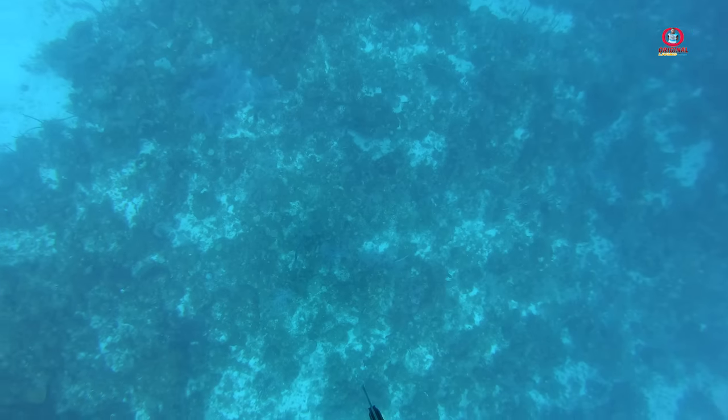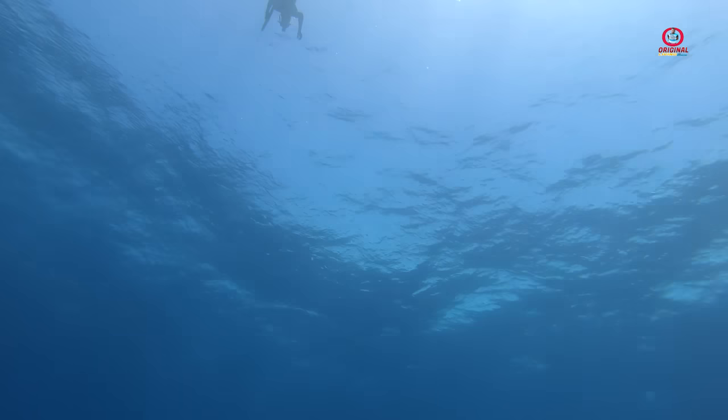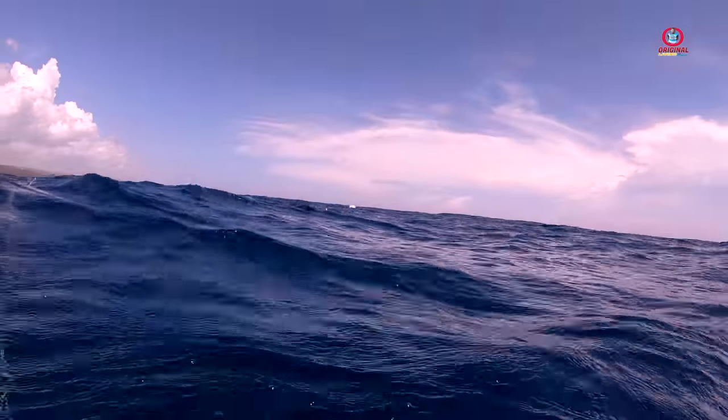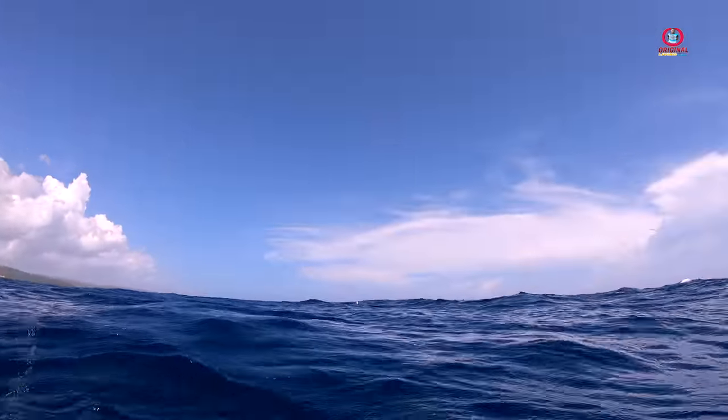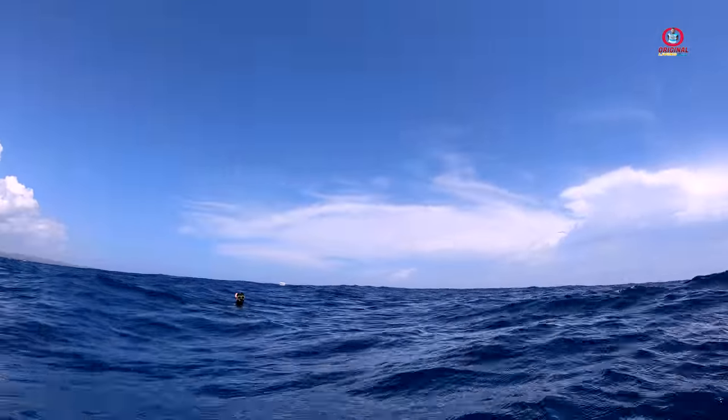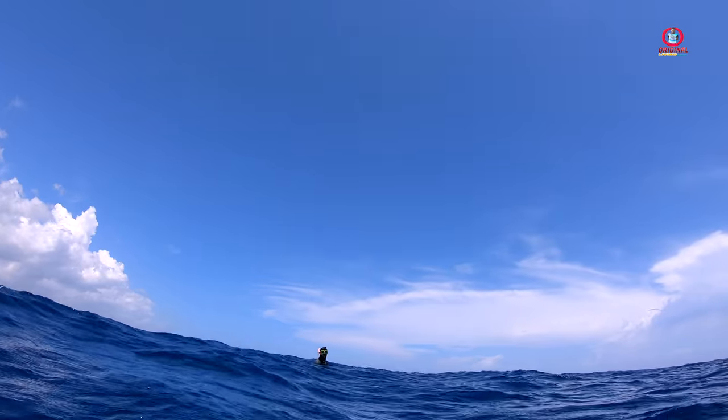There was a small barracuda — I made a dive on it but when I got down I realized it was too small. It was so small in slow motion I could hardly see it. Too little, man.